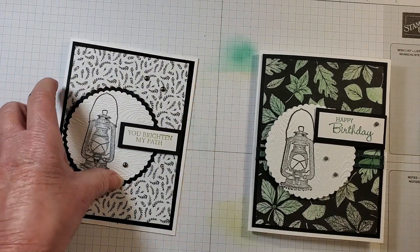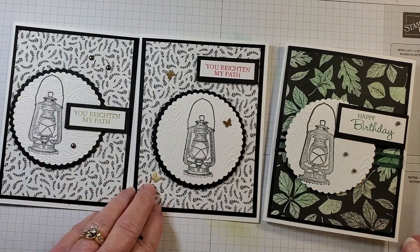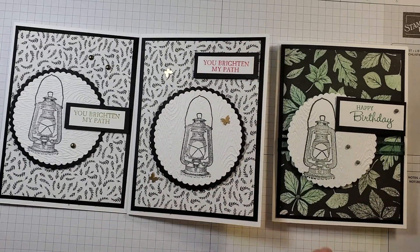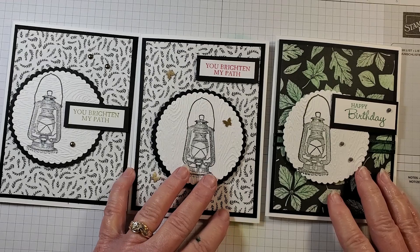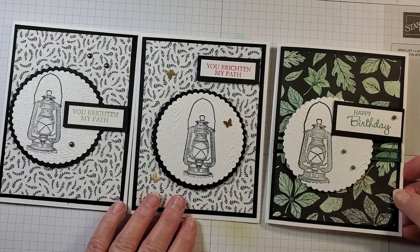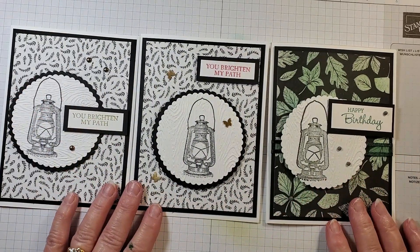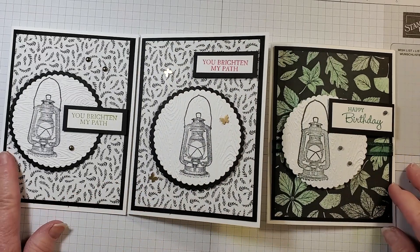So here are all three cards today: this is my sample, this is the card we made together with the butterflies, and this card is the one where we used the Stampin' Blend brushes and added color to the designer series paper. Let me know which card you like best. Please subscribe to my YouTube channel — I'm trying to grow it, and it helps me bring more videos to you. I'm Terri Hartley at Rustic Barn Cards. Thank you for watching and have a blessed day!